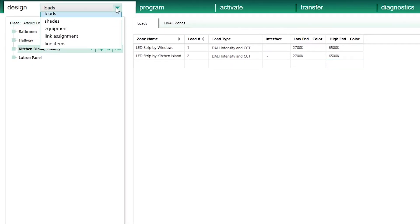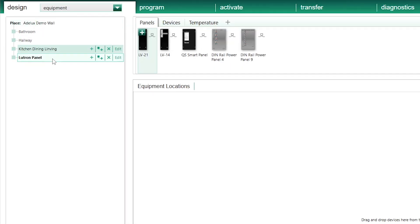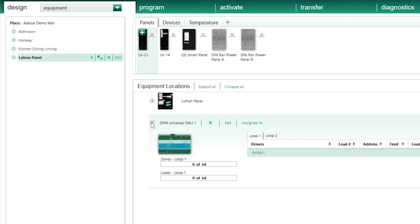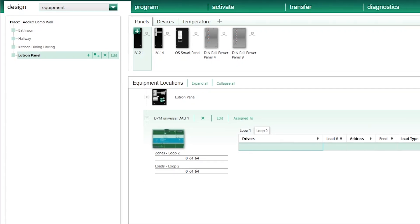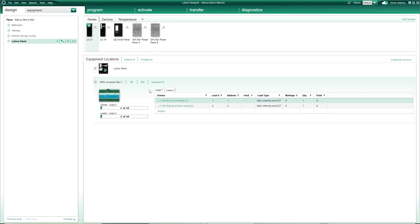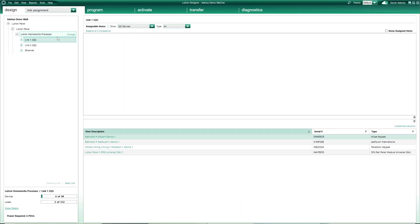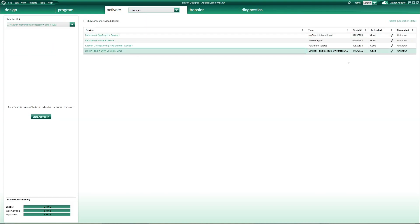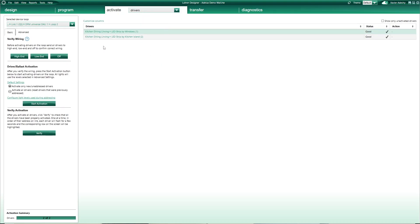Still on the Design tab, I click on Equipment and select my Lutron panel location. My DALI module is here. I click the plus sign to expand, select DALI Loop 2 where both of my drivers are wired, and assign both of my loads. My DALI module has already been assigned to Lutron processor link number 1, and it has also been addressed and activated, so I'm going to skip those steps. I'm also going to skip the addressing of those drivers as it follows the same steps illustrated in my previous DALI programming tutorial.